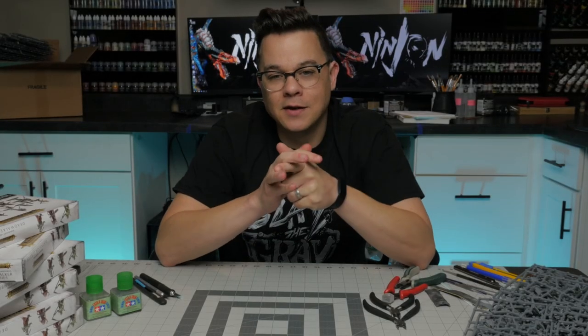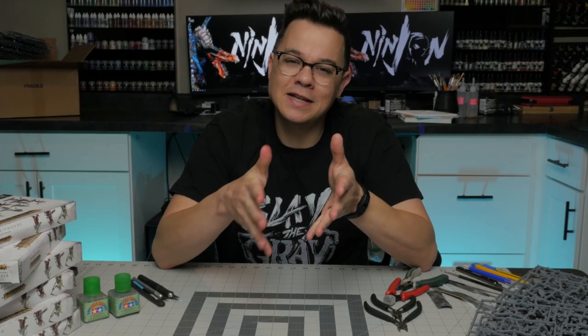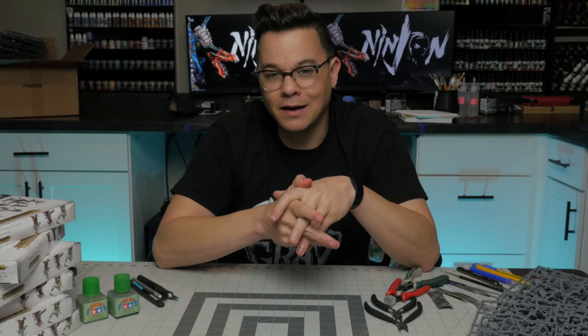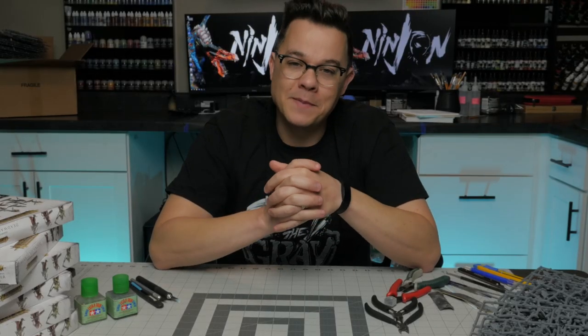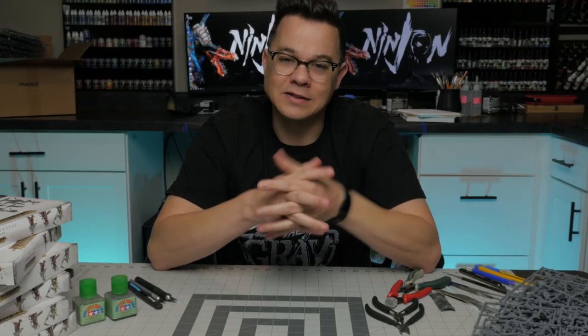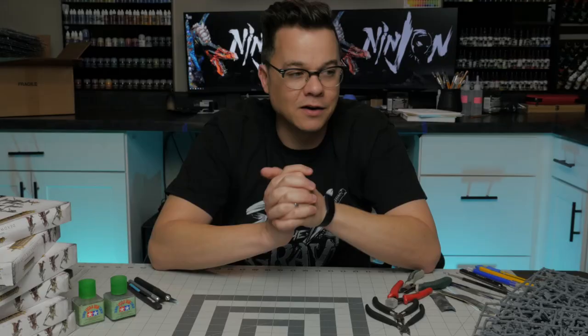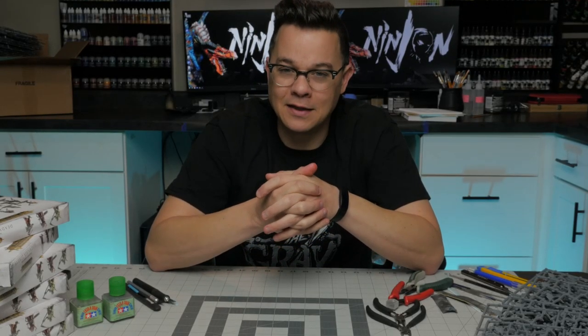Welcome back, hobby friends. The more that we spend time together and I get to know you in the comments section of my videos, the more I realize that each of us has a different aspect of the hobby that we enjoy more and enjoy less. Maybe it's a certain part of the painting process, like base coating, highlighting, or creating depth of shadows. Maybe it's basing the models, or maybe it's actually assembling them.